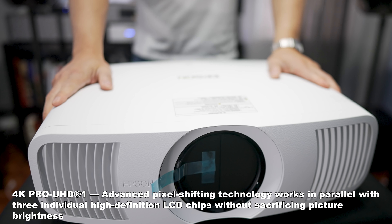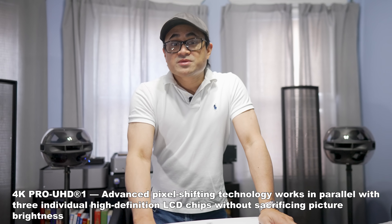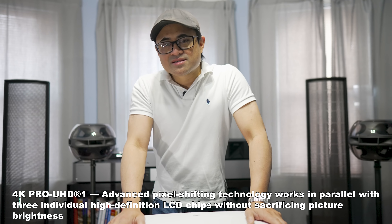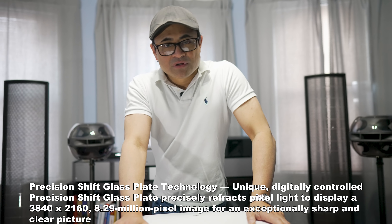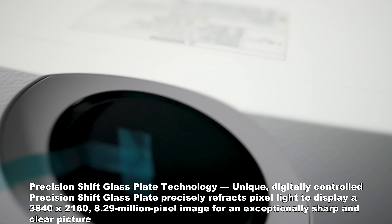Specs-wise, this is not a native 4K projector — it is an upscaling projector. However, unlike Epson's previous projectors which upscaled to about 4 million pixels, this one will pixel-map full 4K resolution at 8.29 million pixels, so you will get true 4K resolution with this year's model.